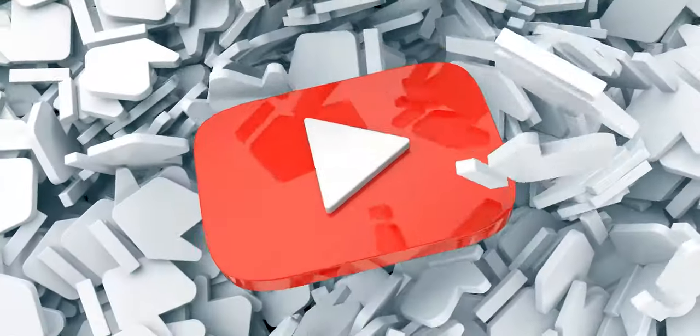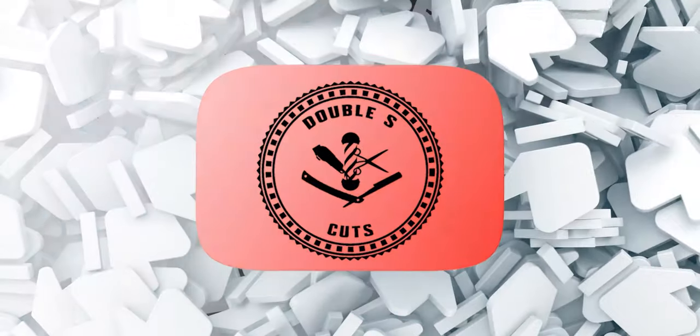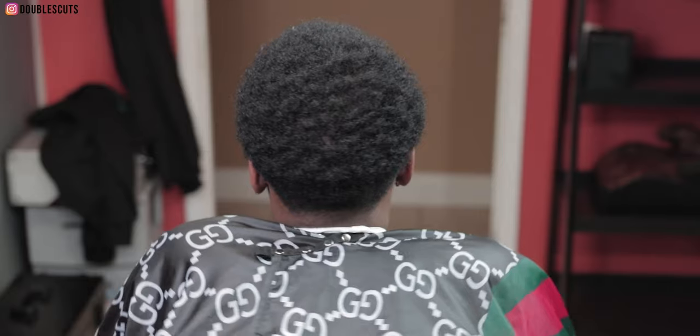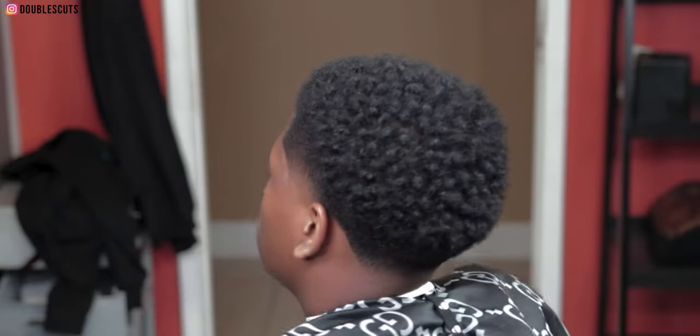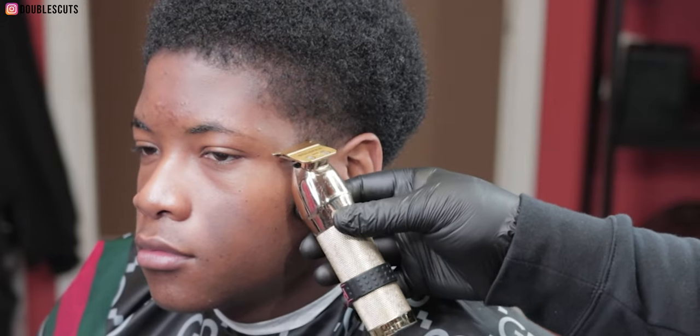What's good, it's your boy Double S Cuts back with another video. We got an afro taper — this is how you came in the barbershop, this is how you're leaving. We're gonna get into the tutorial.